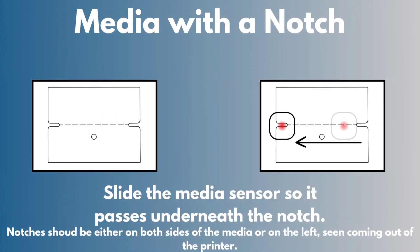Media with a notch: slide the media sensor so it passes underneath the notch. Notches should either be on both sides of the media or on the left, seen coming out of the printer.